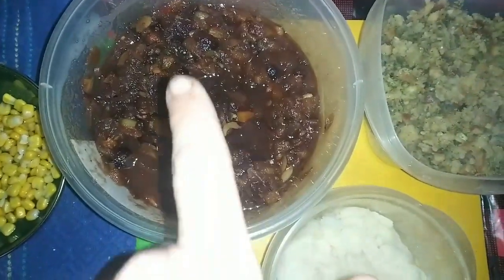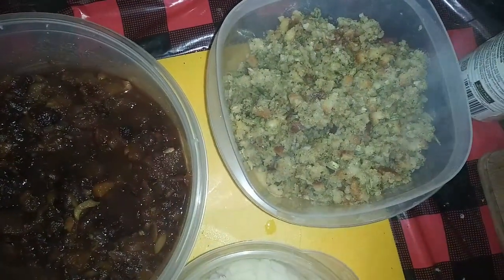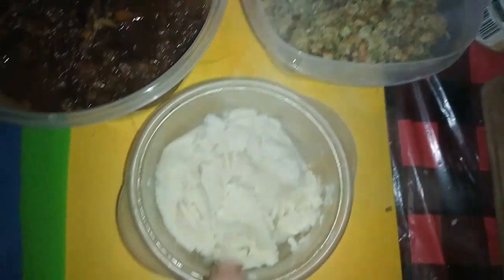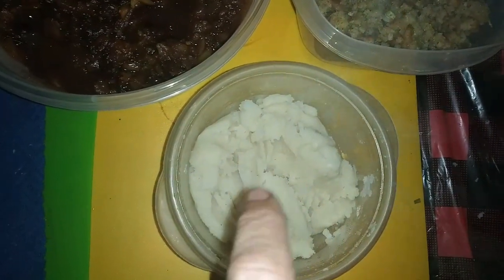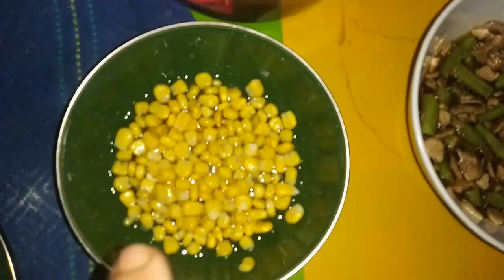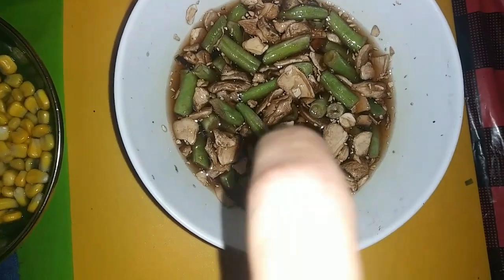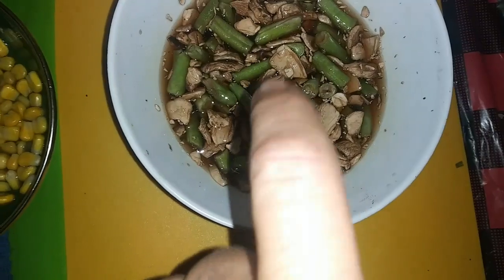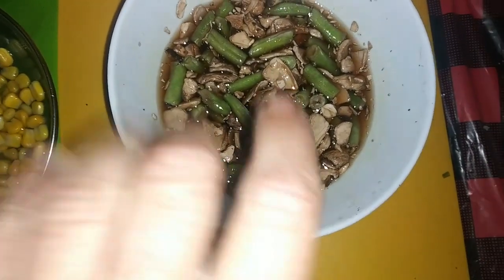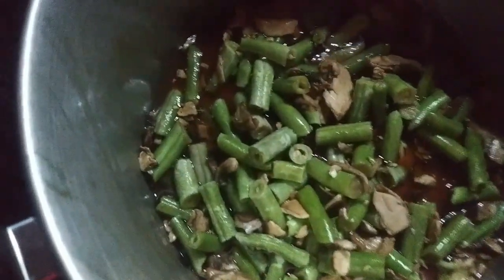So what have we got so far? We've got some cranberry chutney. I just went ahead and made the stuffing out of a box — no big deal. I didn't add all the stuff I usually add to my stuffing, but I've also got some very stiff mashed potatoes, and I'm going to show you why I made them so stiff in a little bit. I've also rehydrated the corn and green beans and mushrooms as well. I'm going to leave that fluid in there because I'm going to use it to cook with.